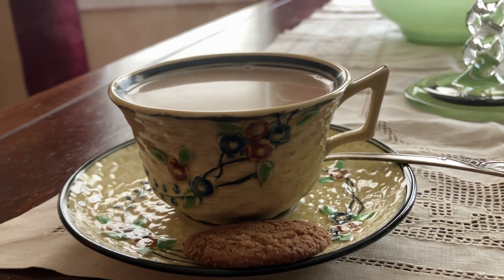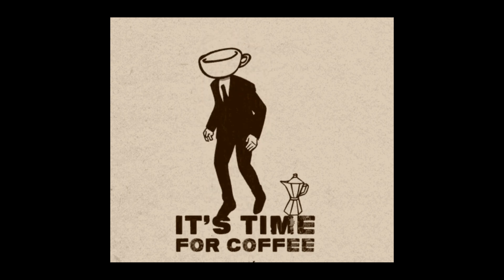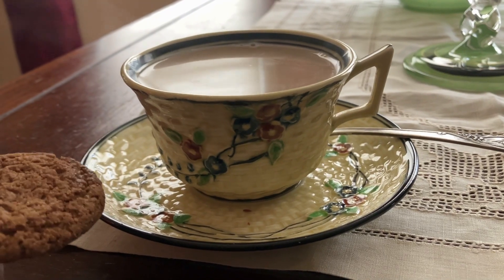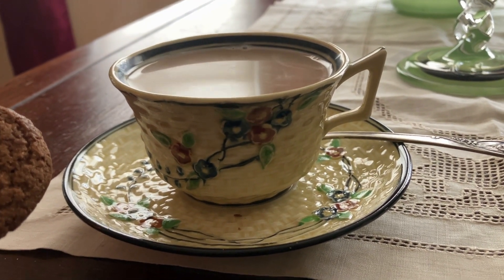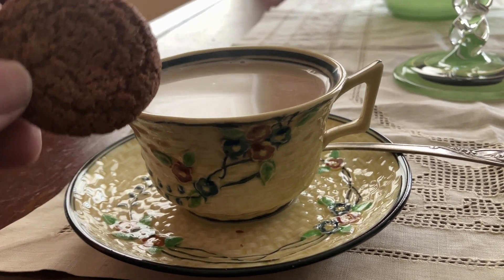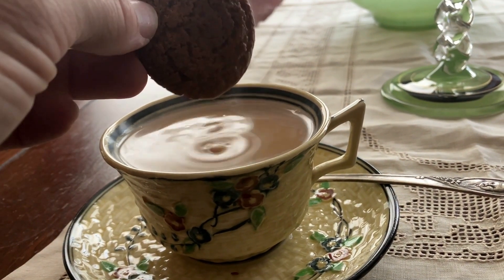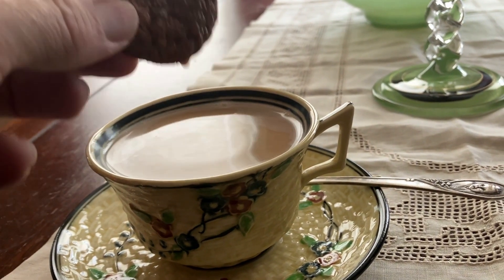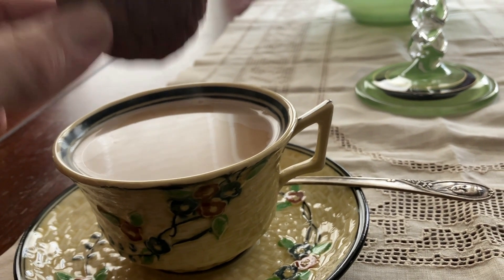Today's steaming hot cup of coffee is brought to you by our friends in Japan — it's the basket weave pattern. They made tons of this stuff in the 1930s and it could be found very inexpensively at Five and Dime stores during the Great Depression. I have to dunk my daily ginger snap into the coffee. And I'm going to go ahead and have a bite. Don't you drip on my oak table.